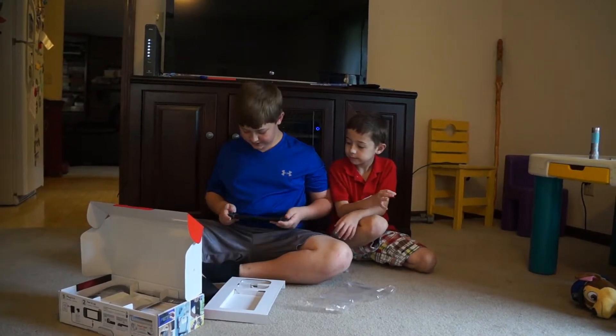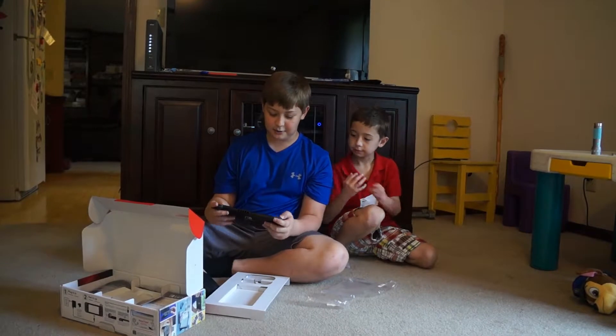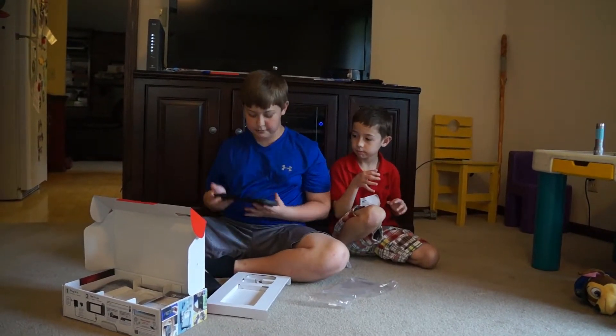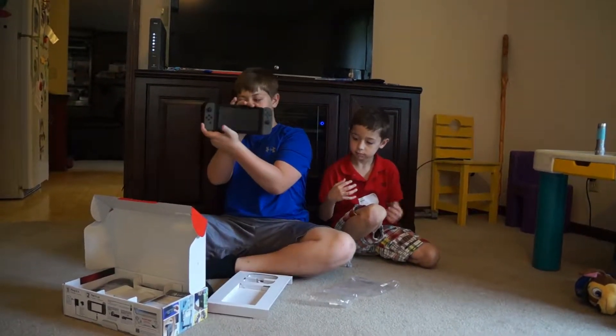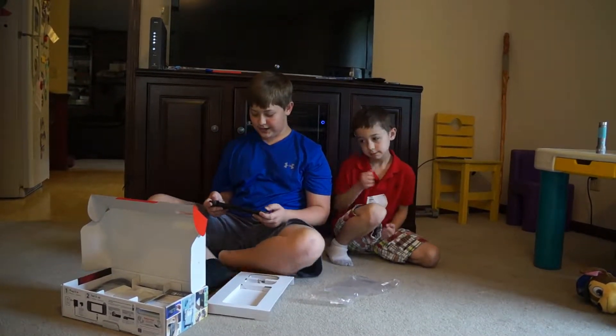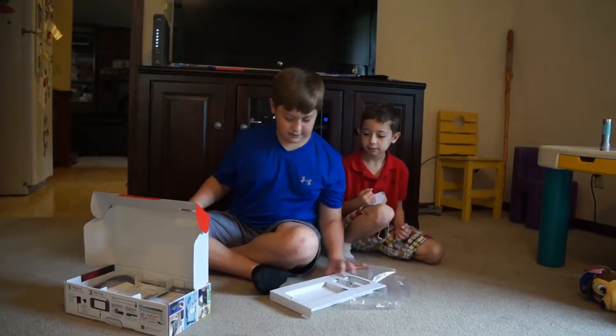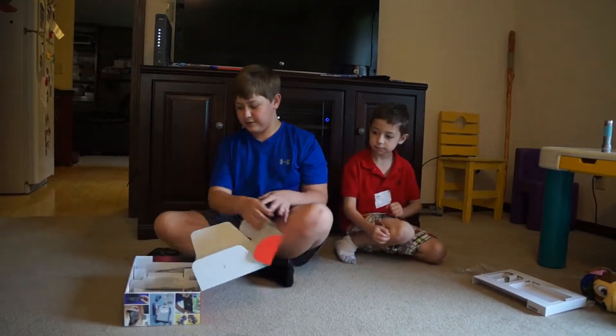And then — oh my gosh, this feels so cool. Guys, you do not know how it feels to finally hold this in my hands after so many months of waiting for this. Oh my gosh, I'm so excited to use this once I get it with my TV. This is my first time actually holding it.